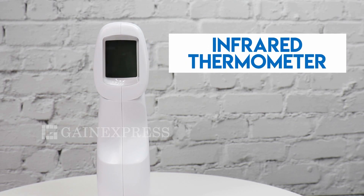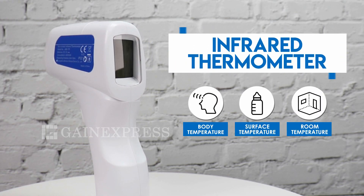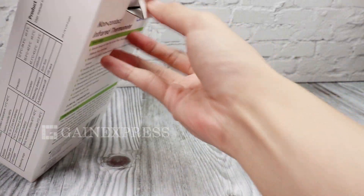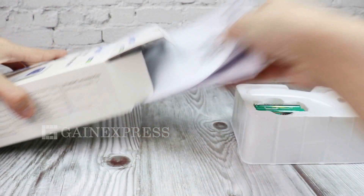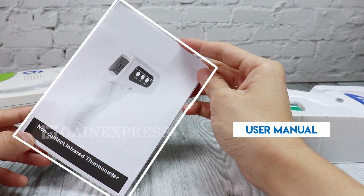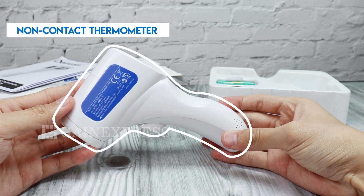This non-contact thermometer is intended to measure body, room, and surface temperature. Set includes our standard packaging, user manual, and the non-contact thermometer.